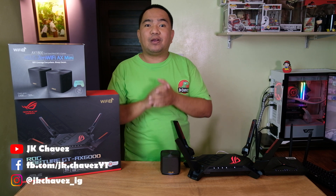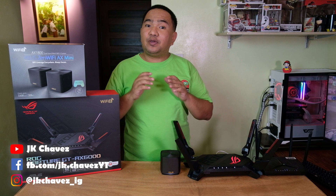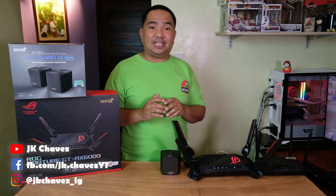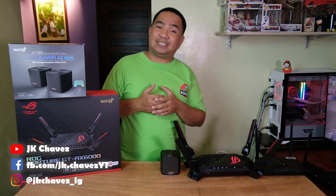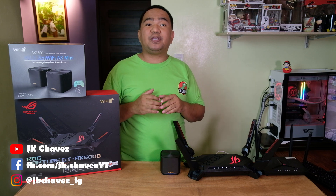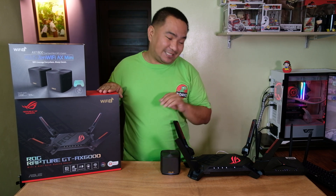Hi guys, welcome back to my channel. Today we are going to discuss and test another feature of the ASUS WiFi Raptors, which is the dual WAN failover functionality. I'd like to say thanks to our friends at ASUS Philippines for making this possible. For today's devices, we are going to configure the dual WAN functionality on the ROG Rapture AX6000.